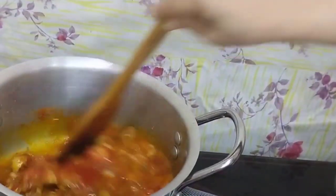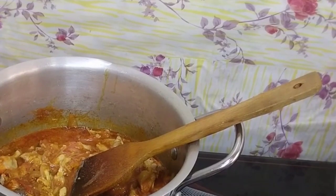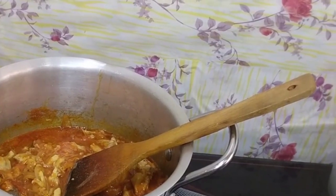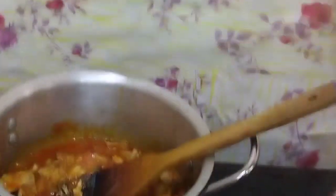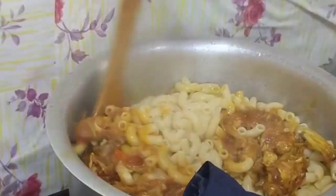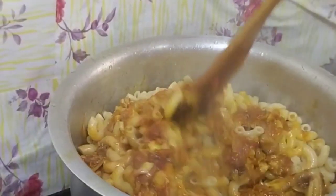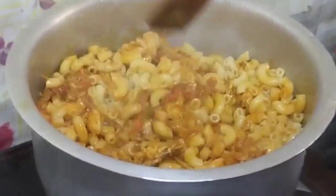You can use red chili powder, or you can skip it — it's optional. I have made my macaroni and the chicken sauce. Our chicken macaroni is ready.